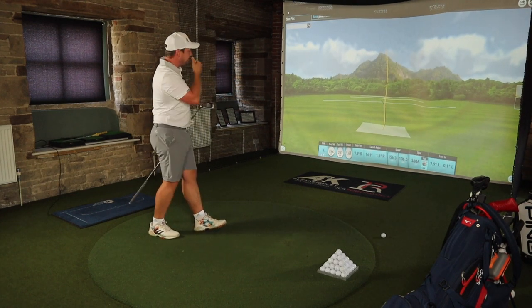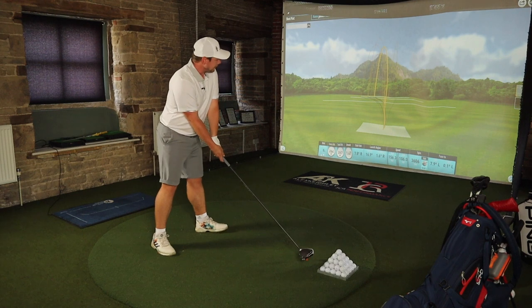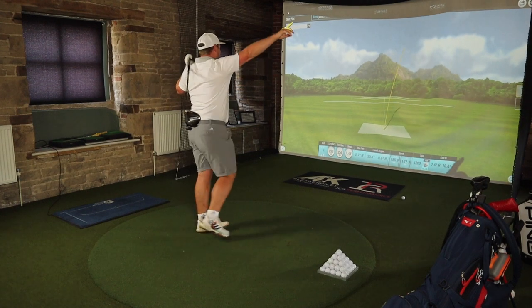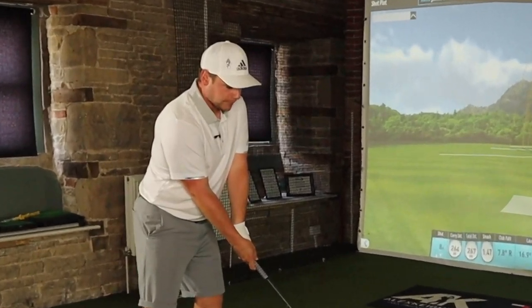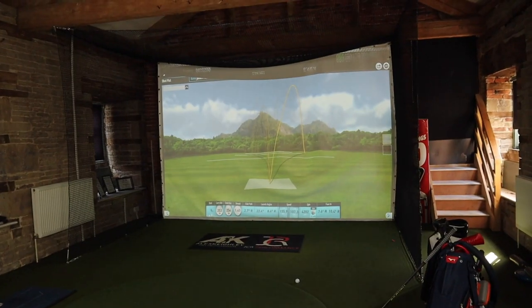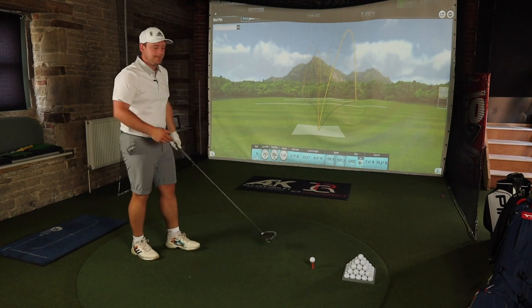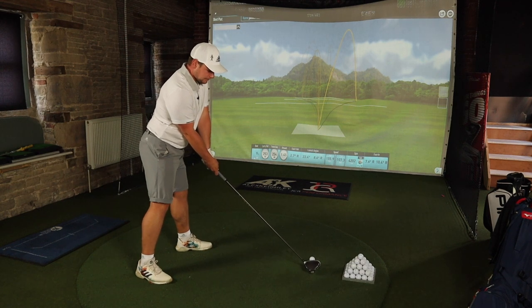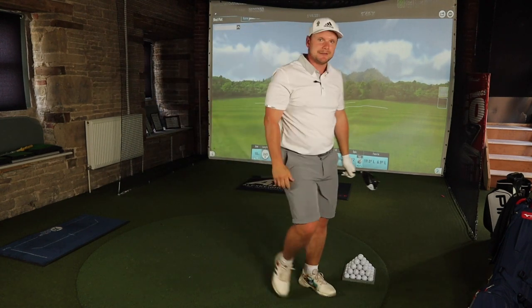That's probably the best shape of the day — a little bit heely. Do you ever get that feeling where it's not good, but it's consistent? Wow. Wow. It's not good, but it's consistent. Right — last shot with no magic tape, then we'll go back to magic tape. Come on, let's just have a nice shot to finish on, please. Well, that was obviously too much to ask — let's get the tape back on.